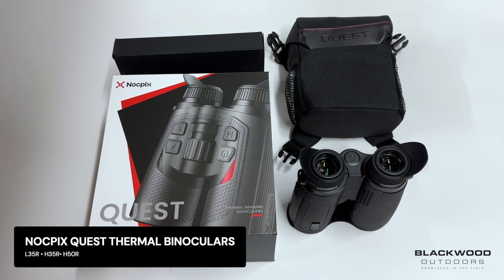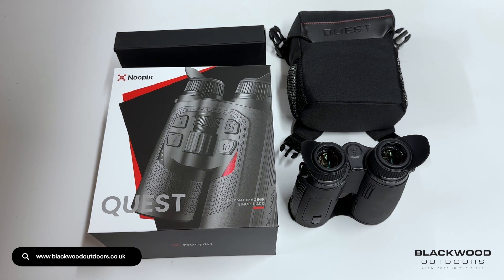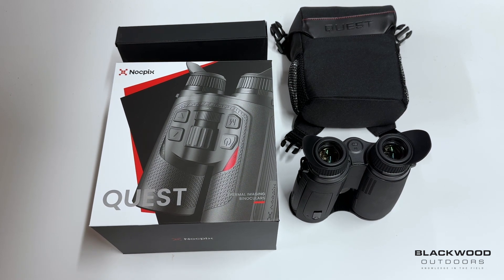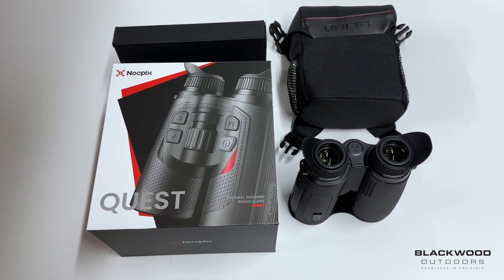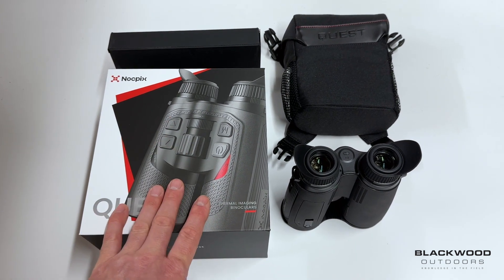We're going to take a look at the brand new Nocpix Quest range of thermal binoculars. The Quest is available in three different model variants: the L35R, H35R, and H50R. The L model denotes a 384 resolution, and H means it's a 640 resolution, so three different model options currently.